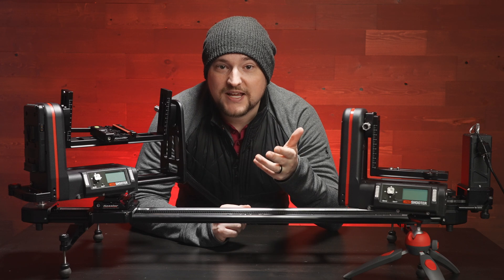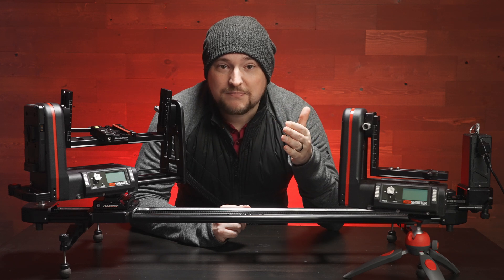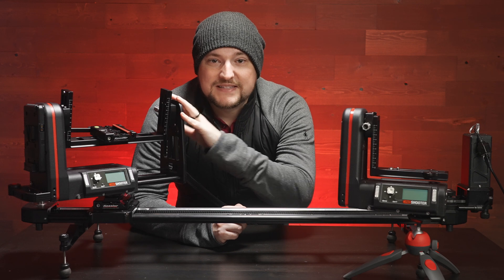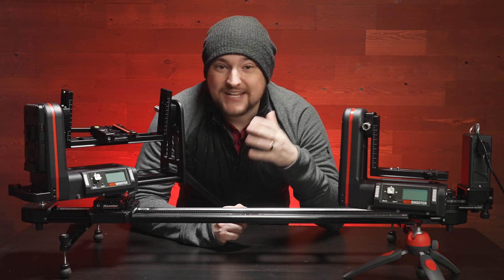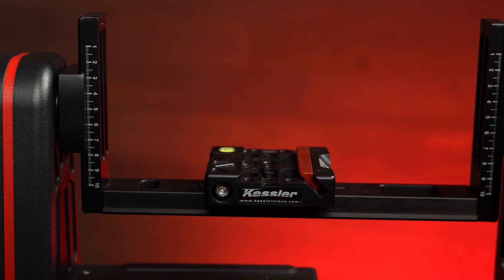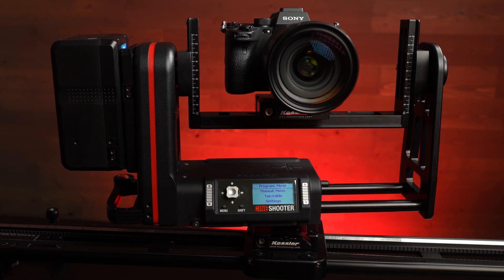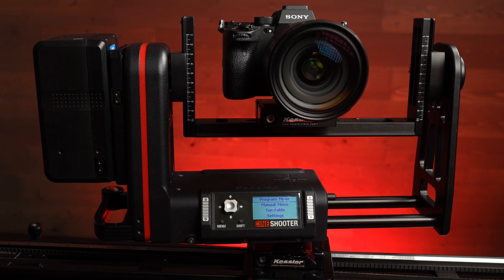Kessler also has their Second Shooter unit and their Cine Drive unit — the Cine Drive being the ultra high-end unit that handles very high payload weights, while the Second Shooter is for lower weight, less than 10 pounds, mirrorless or DSLR cameras. The Cine Shooter is that nice middle ground where you can hold up to 25 pounds of camera, which is really exceptional, and you still get that buttery smooth movement and precision.